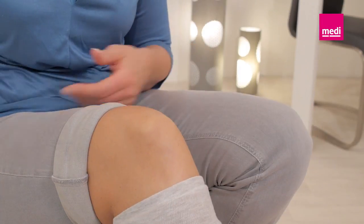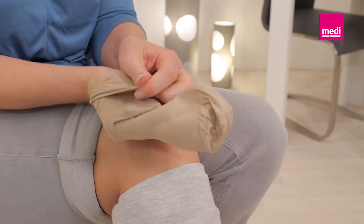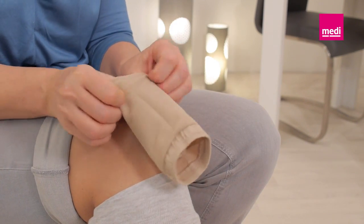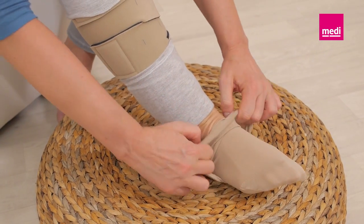For an easier application, slide your hand into the Circaid compression anklet and turn it inside out just up to the heel. Slide the Circaid compression anklet onto the foot and ensure that it is pulled high enough so that it overlaps with the Circaid Juxtafit.